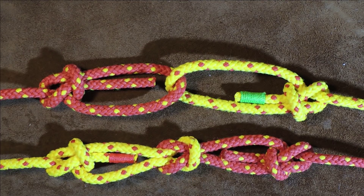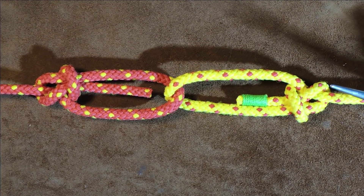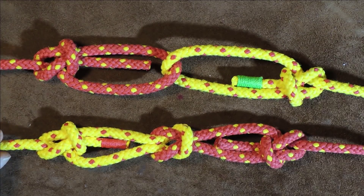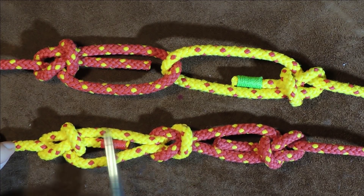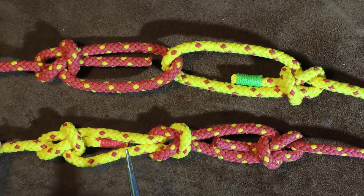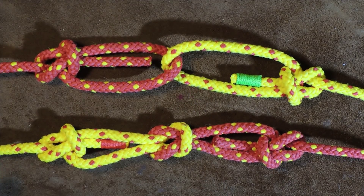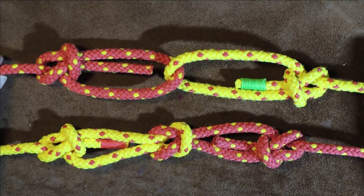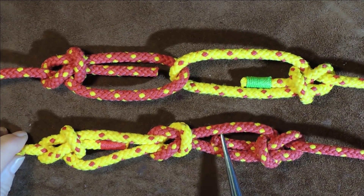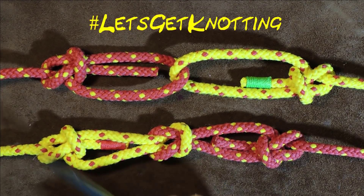I spotted this one a little while ago. Hello everybody, welcome back. So this one is in Ashley's Book of Knots — it's number 1455. And this one is not in Ashley's Book of Knots, but I did spot it somewhere else. It is exactly the same as the one above it, except it's tied slightly differently at this point. I'm going to show you in the video why this one could be more preferable, and I'll show you how to tie both of them. So we're going to do the Bowline Bend and the Enhanced Bowline Bend, or the Two Bowlines, whichever you want to call it. Without further ado, let's get on and get knotting.